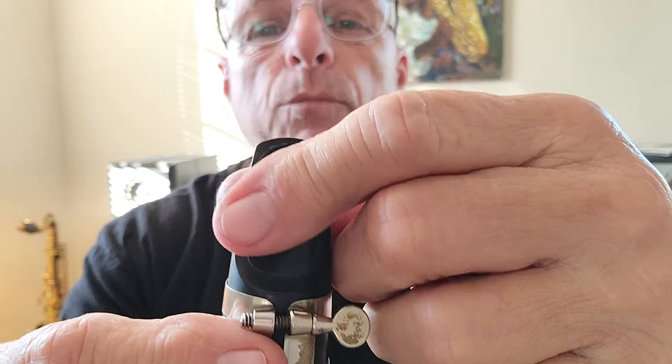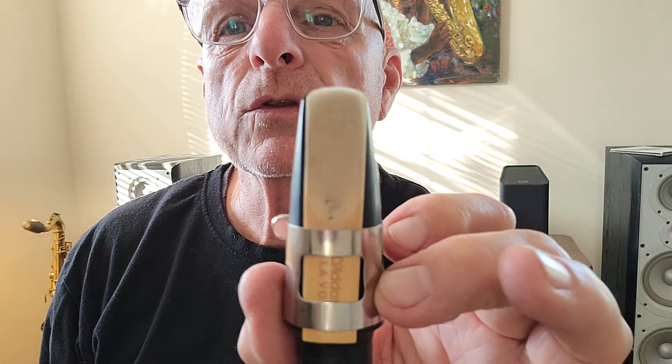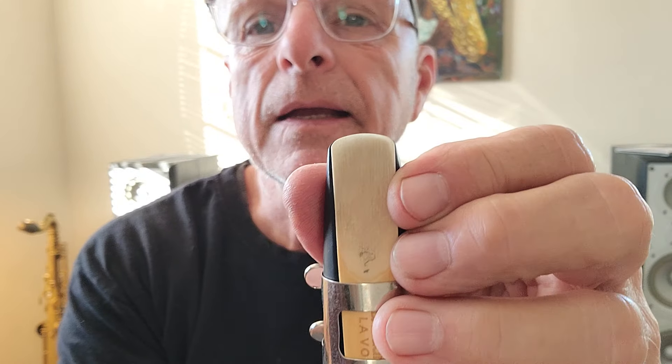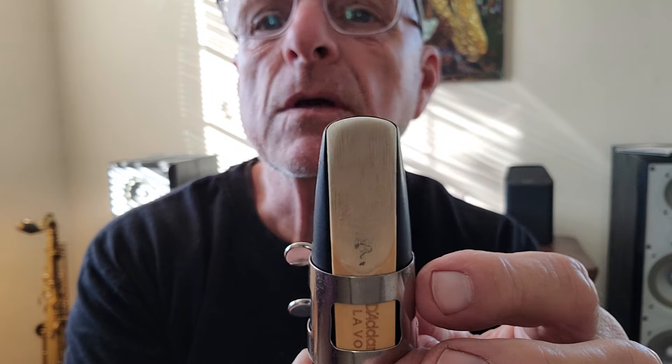We've got the mouthpiece all set up — this is the buzzer. It all starts right here. Somehow your saxophone, that five feet of brass tube or whatever, modifies what comes out of this and makes that beautiful sound. A lot of students put their reed on crooked and wonder why it doesn't sound good. It's not lined up — there's no way it can seal, meaning vibrate against the tip and the rails.